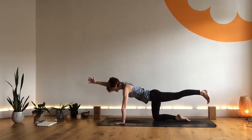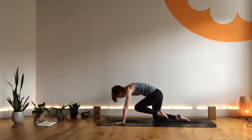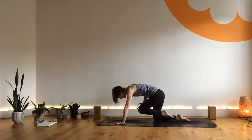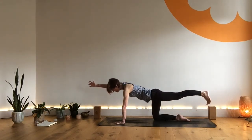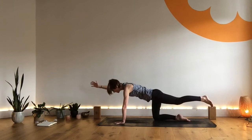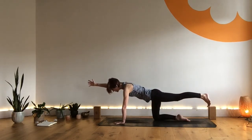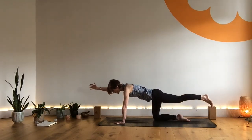Inhale and exhale here. As you next exhale, bring the elbow and knee in towards the body. As you inhale, extend out back into that one long line — that same feeling of length and strength. We're going to do five each side, and we don't rush through these postures, keeping integrity with the length of the breath.